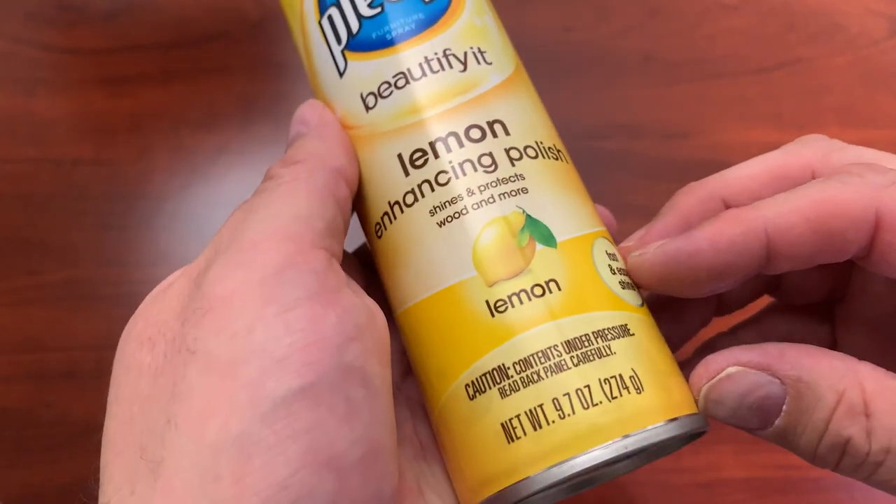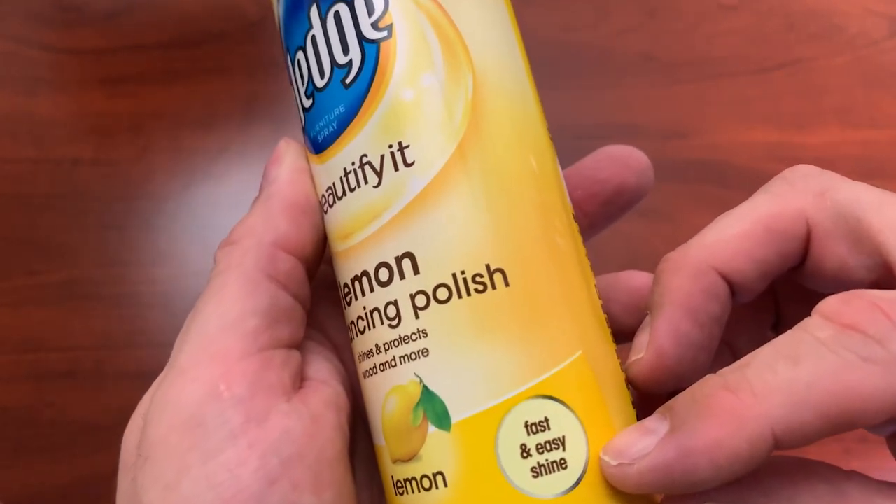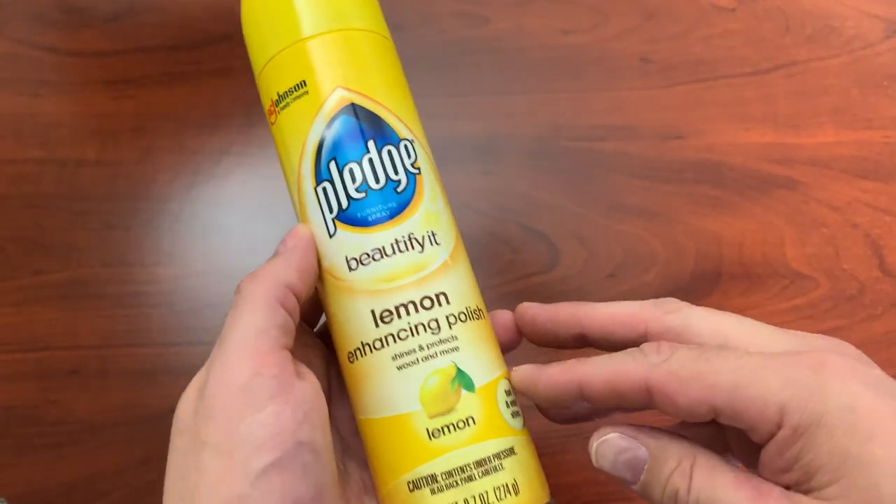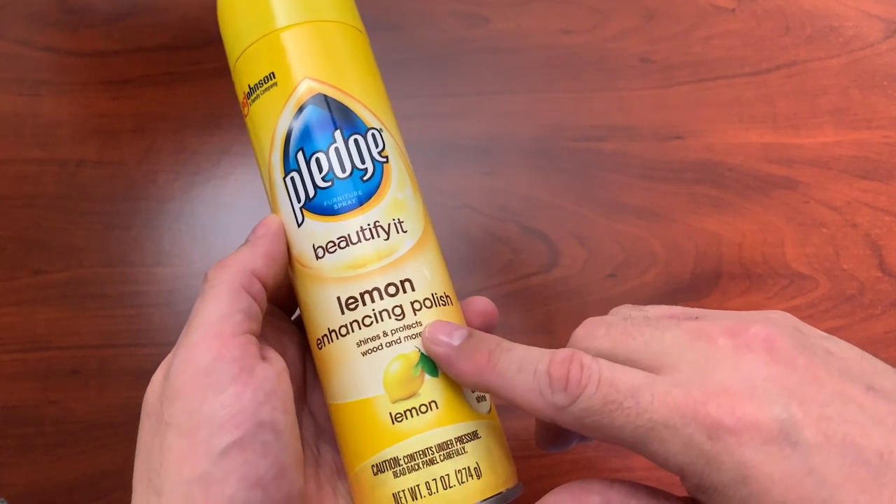It's like Xerox — you say, why don't you pledge that when you're dusting? So I definitely recommend the Lemon Scented Pledge for cleaning.